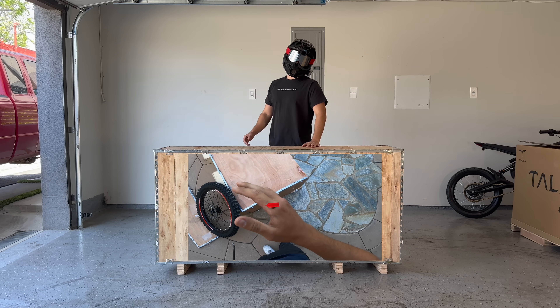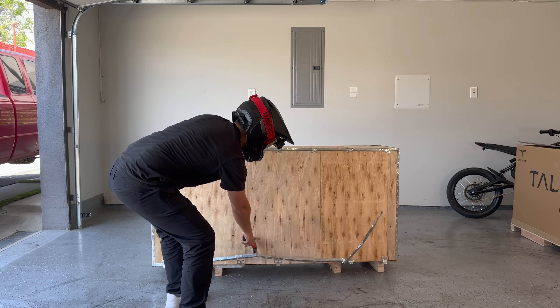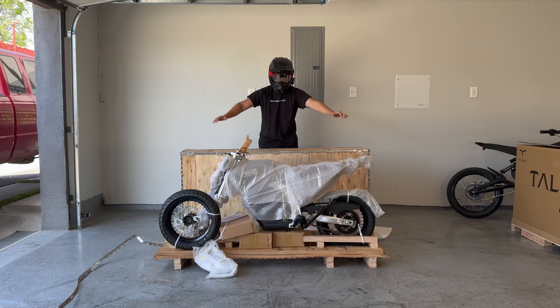The last time I opened a crate like this, I got ketchup all over my hands, so this time I'm going to be extra careful. This thing is like a knife — it's so sharp. Let's go.